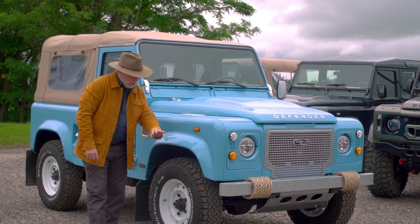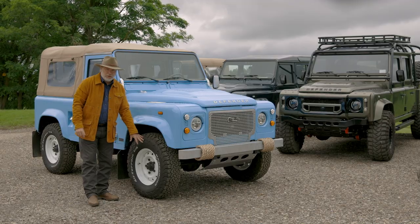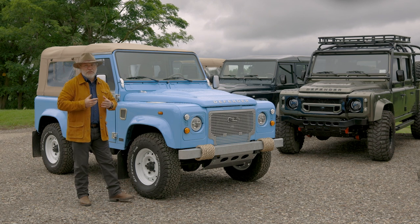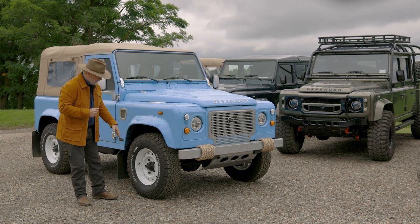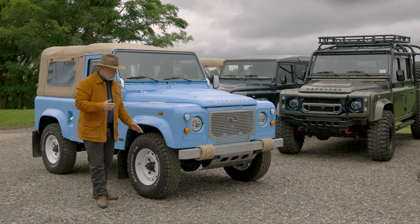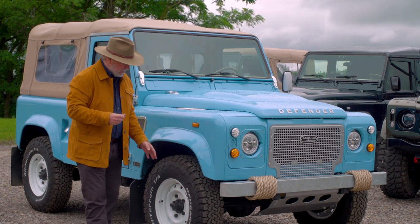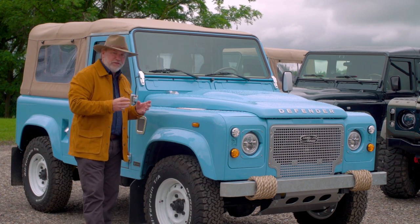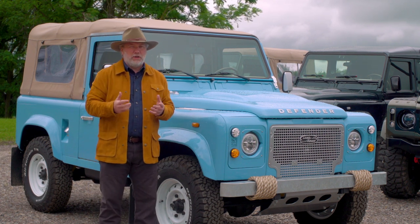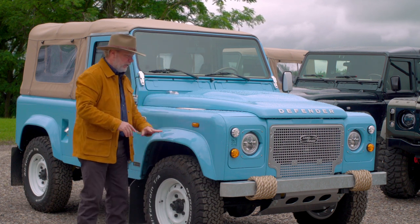Wheels and tires — another thing we talk about in the build process. This one has what's called a wolf wheel, a 16-inch steel wheel. On some other builds, the wheel is painted the body color — that's part of the design process. These tires are an all-terrain tire, equally good for off-road and on-road. They're quiet and have a tremendous life — easily 40,000 to 50,000 miles. This truck has absolutely no lift; this is a stock ride height.